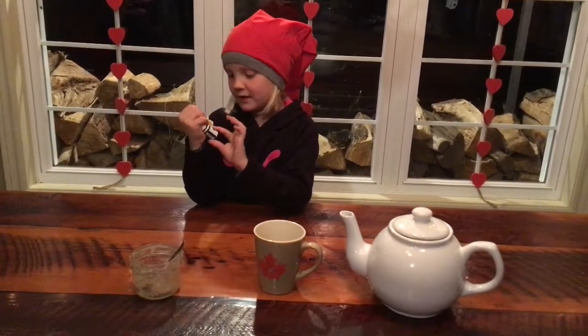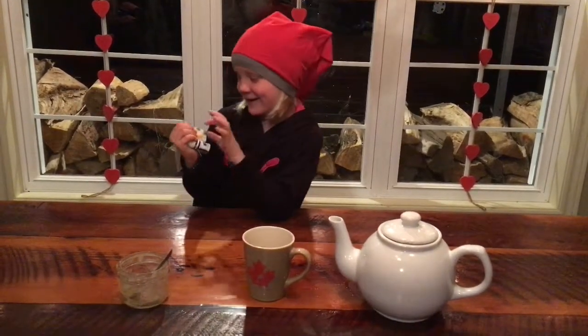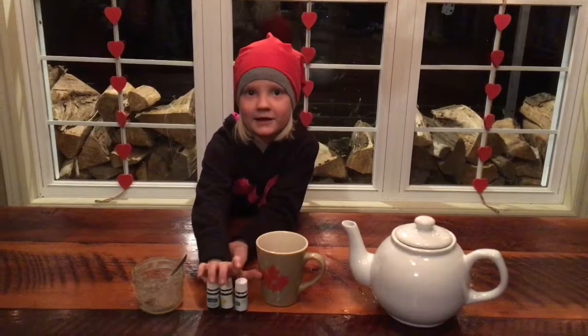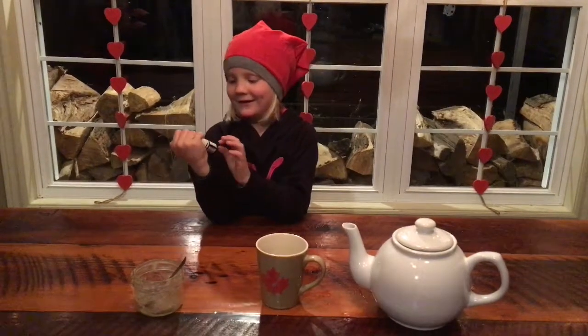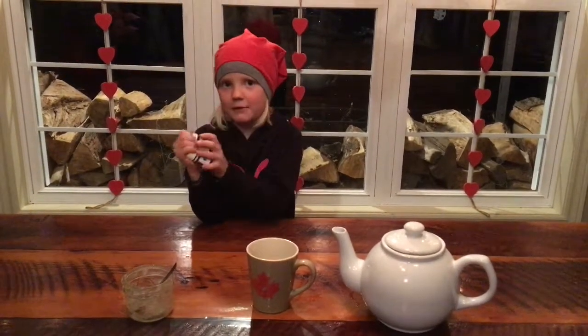We have peppermint plus lime plus lemon plus.